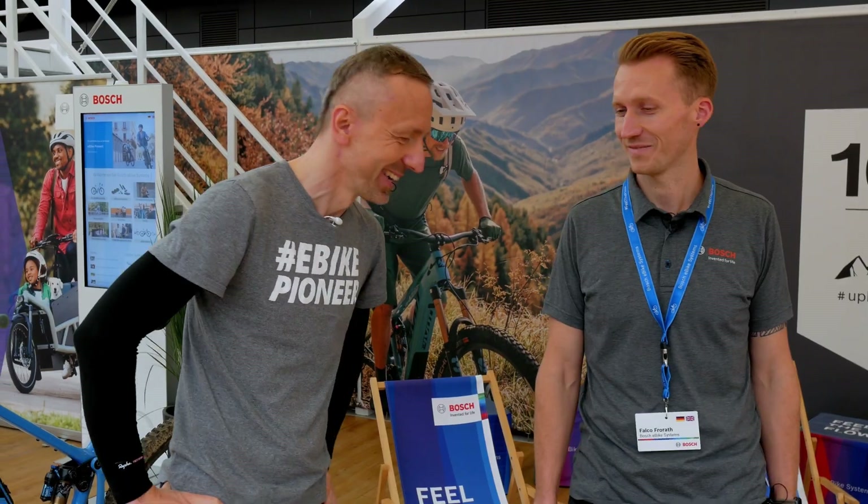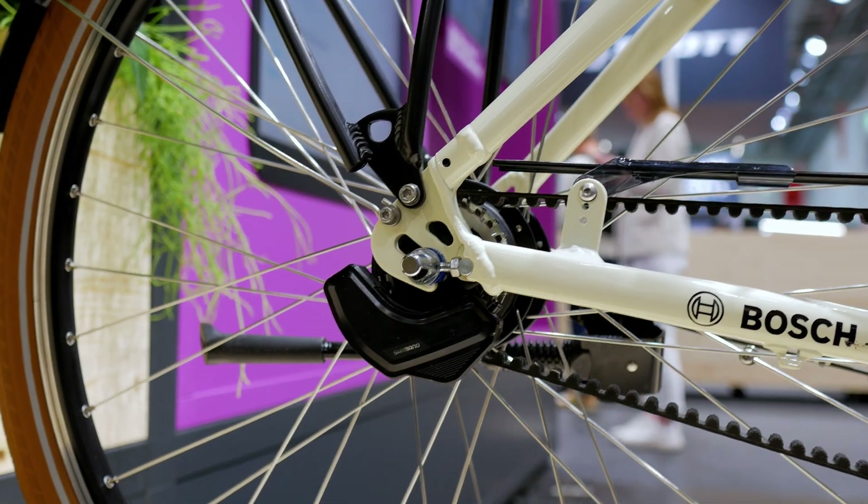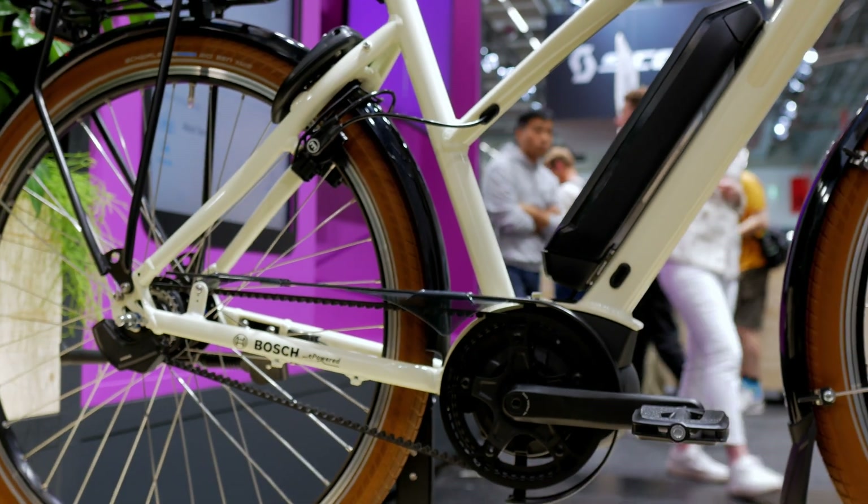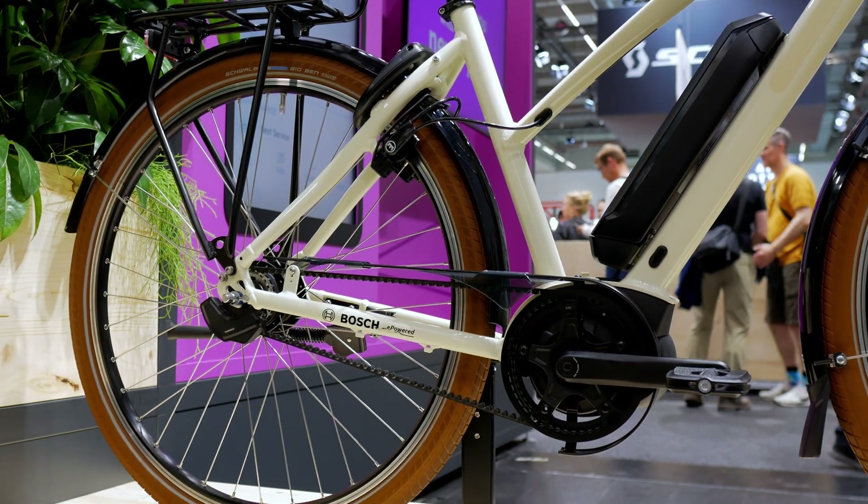You just mentioned the Nexus Di2, which means Shimano is also back with a hub gear system. This is the normal Nexus Inter with five gears, as we have known it so far.